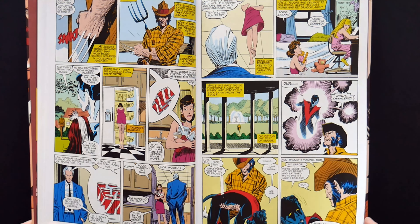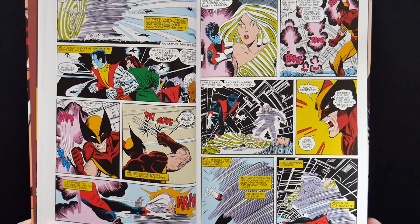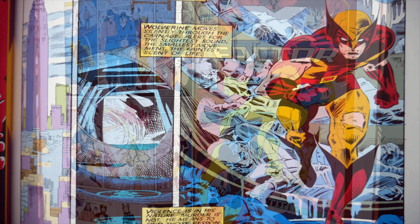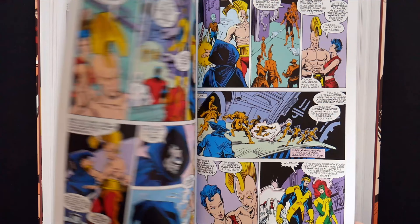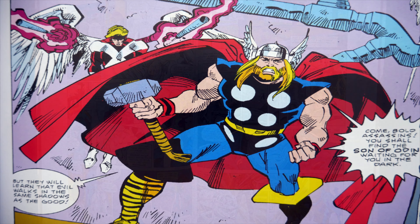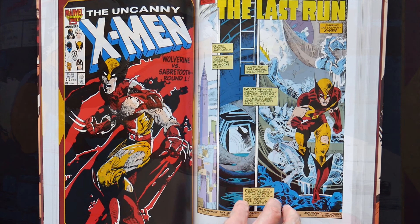They're targeting Homo Superior for extinction, beginning with the outcast Morlocks who live in the tunnels beneath Manhattan. As the slaughter begins, X-Men old and new must fight for their lives — the current squad, still battered and bruised from their recent encounter with Nimrod, and the original team secretly posing as the Mutant Investigators, X-Factor. Soon members of both groups will suffer devastating injuries. Colossus will face an agonizing decision and Storm will feel the pain of leadership.